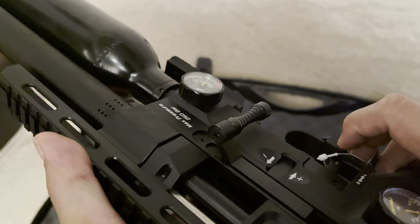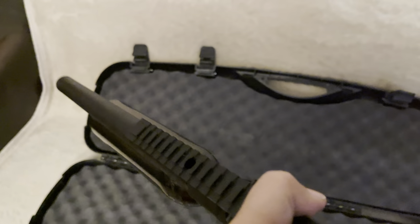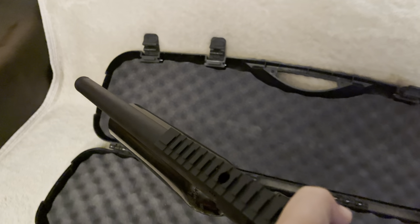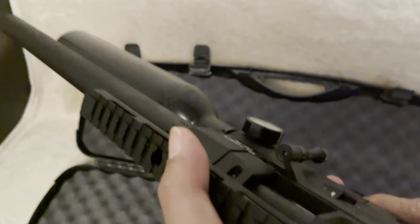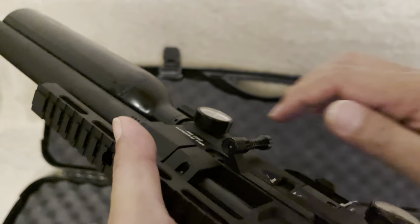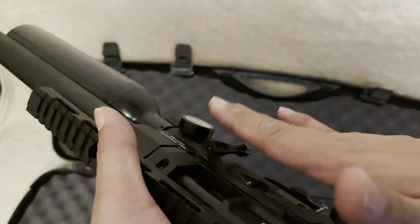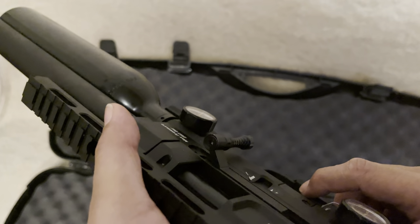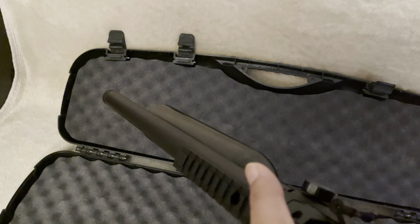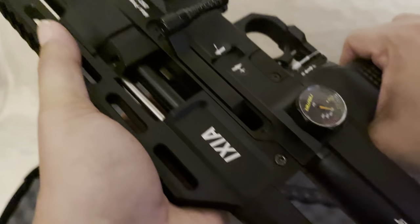I've got to get used to this safety - so it's in safe now. It's in fire mode now. Straight away, that can be bumped into by accident. It's pretty loud - you're going to need to get a silencer on there and a decent silencer. That is back in safe mode. Let's cock it again and fire it. That's not bad, but when you push it back you can feel there's some rigidity there. Let's put it in fire mode and fire it. Yeah, straight away it's loud - it could do with a silencer.